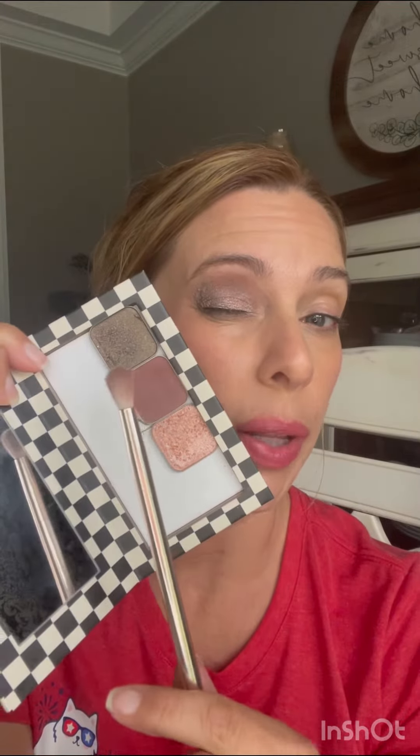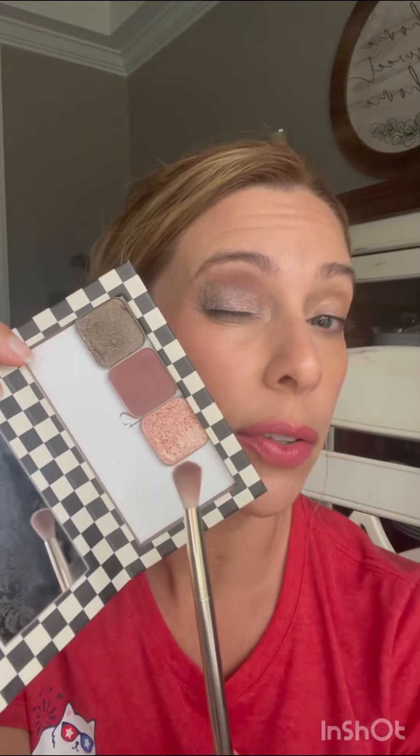This trio is called Beach Babe today. We're working with Rigoletto, Lullaby, and Soulmate. Let's do it!